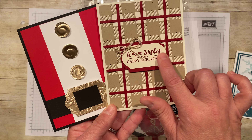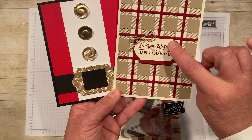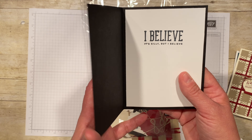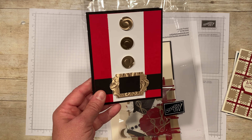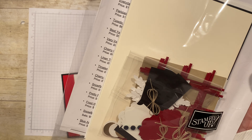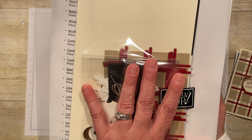This one has a stamp, but you'd get all the parts and could just stamp your own greeting in there. On this card, the stamp is on the inside, and you could stamp something else or just not stamp anything at all. It's pretty self-explanatory, but everything you need to make all 12 cards is right here in this kit, mailed to you.